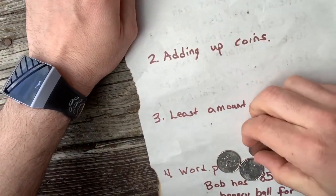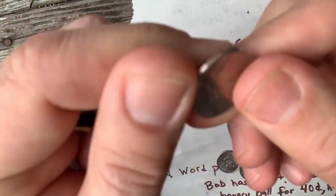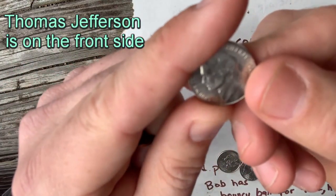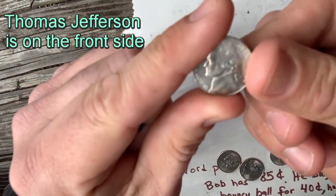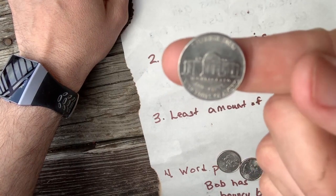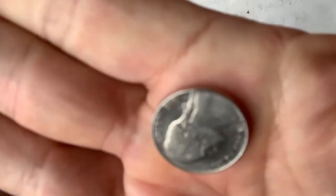The next coin up in value is the nickel. The nickel is a silverish color and it's got a smooth feel to the outside. On the back it's got Monticello, and it's worth five cents. That's the nickel.